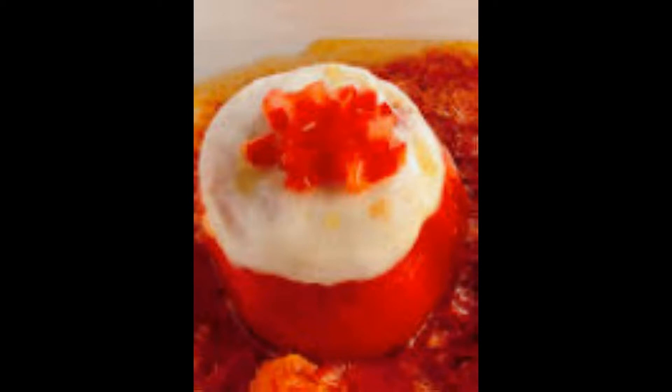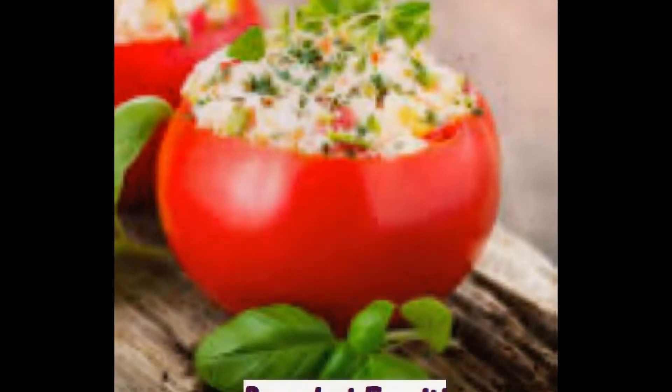Come sempre cominciamo con gli ingredienti per la nostra ricetta di cucina: pomodori farciti. Ingredienti per 4 persone.